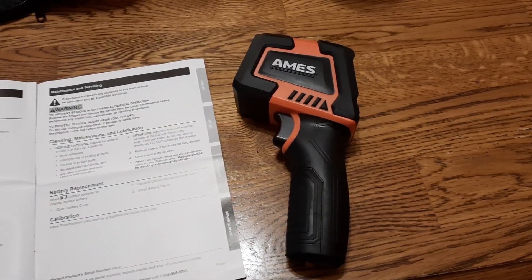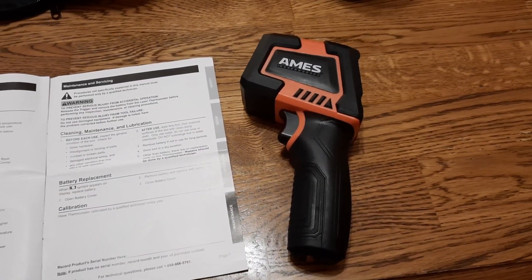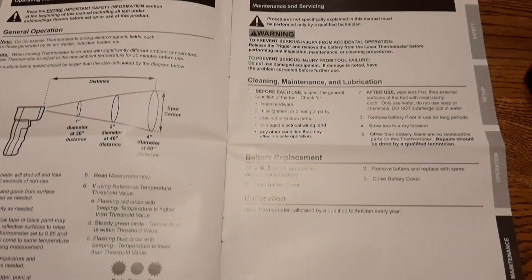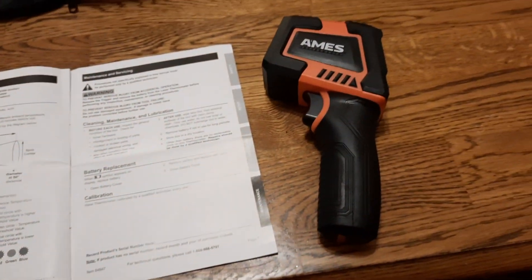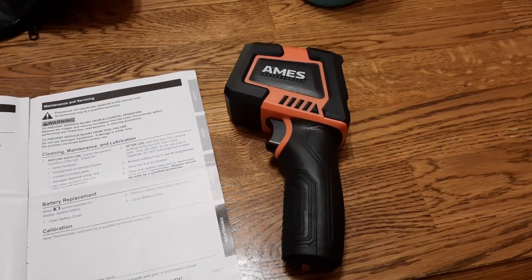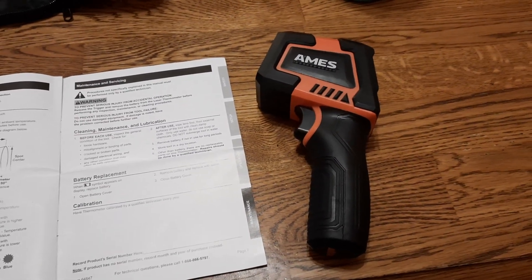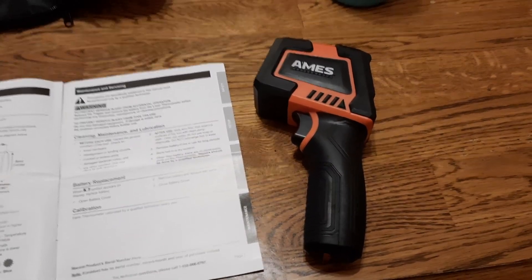All in all, it's easy to use — just pull the trigger, point at the object, and you can see the temperature in Celsius or Fahrenheit. I'm excited to use it on cars or around the house. There will be more details in the manual, but I think this covers what's important. Thank you for watching.